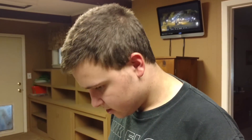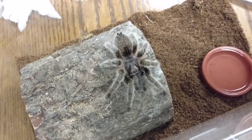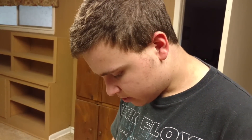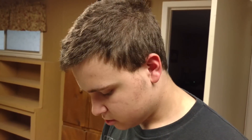I just got bit by this tarantula right here — a rose-haired tarantula. Not dangerous, but it would sting, and dang, it hurt. So what I'm going to do is go through the proper procedure for how to deal with a tarantula bite.